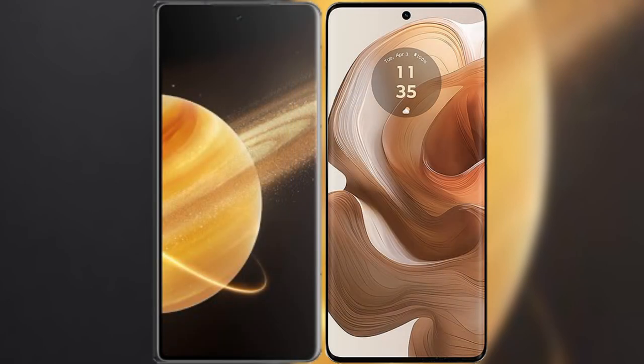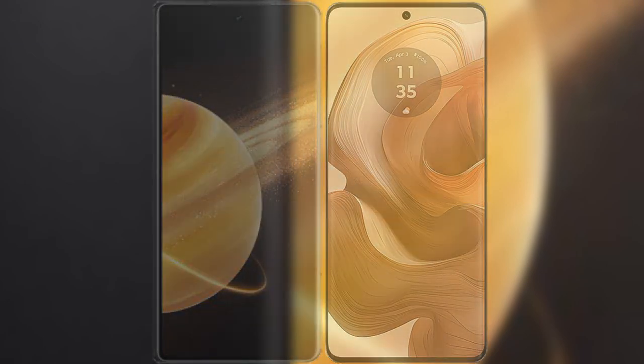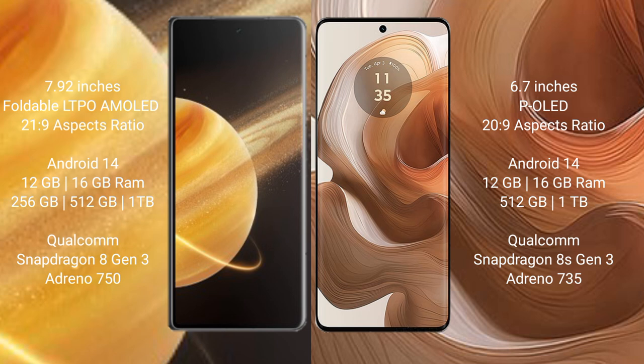I will compare the new Honor Magic V3 with Motorola Edge 50 Ultra. Honor Magic V3 comes with a 7.92-inch foldable LTP AMOLED display and Snapdragon 8 Gen 3. Motorola Edge 50 Ultra has a 6.7-inch PLT display.